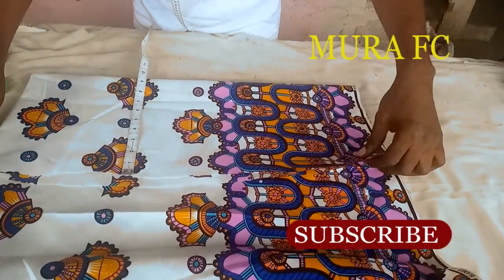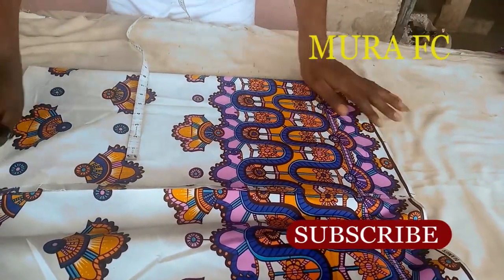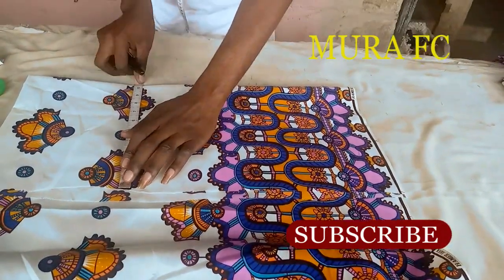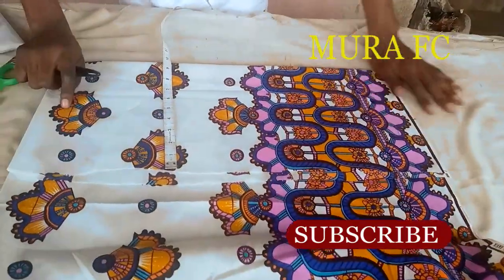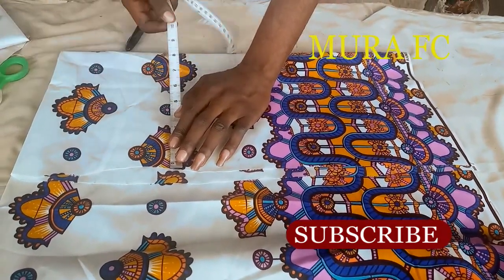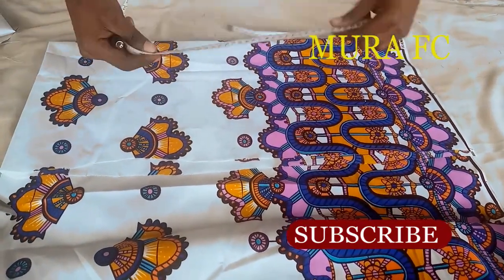I'm marking 10 inches. When you open it up, it's going to be 20 inches. I'm adding one and a half inches for seam allowance - half will be for joining the sleeve to the shoulder side, and one inch for folding the hem at the hand. So my total marked measurement is 11 and a half inches.